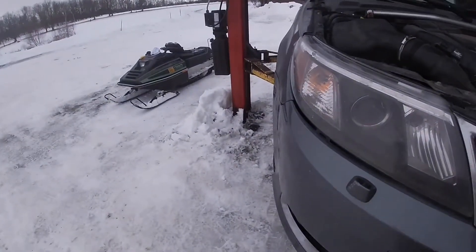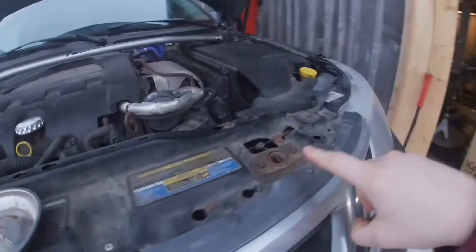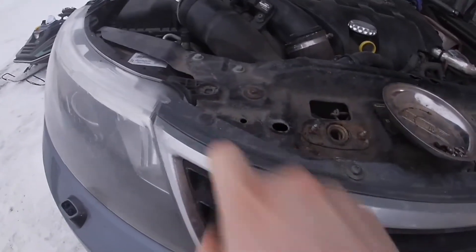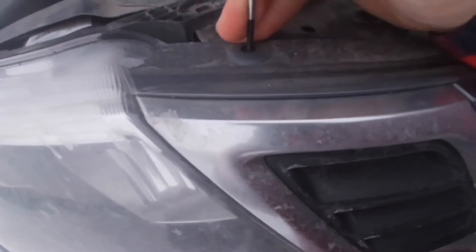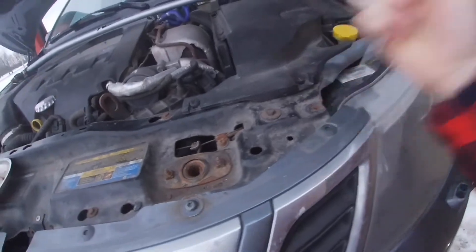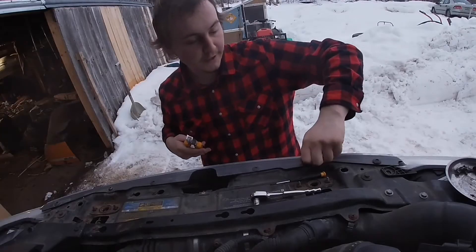We officially have all the screws out of the wheel wells - we got this one here, this one here, and then one, two, three, four pins to take out. Removing these pins is pretty simple - you just push the center out, click them down. I'm too lazy to go get the right tool so this is what I do instead.